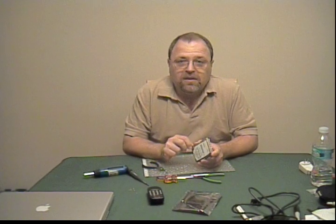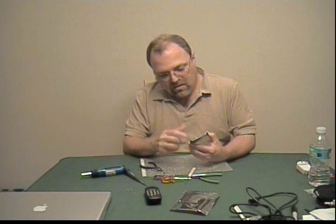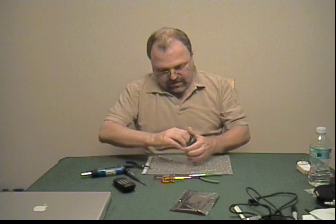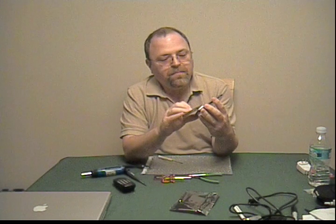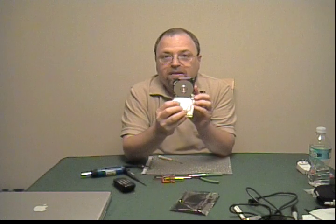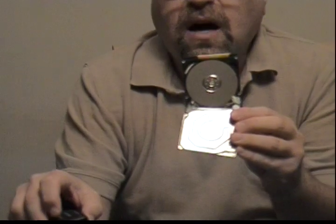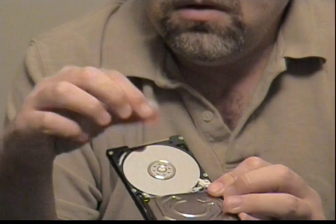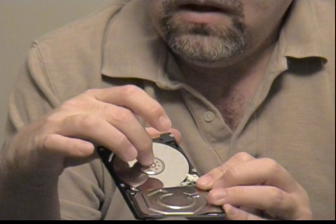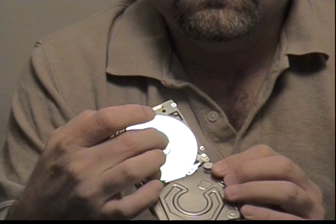If the drive head starts banging around like a ball inside a can of Krylon, then it's also basically useless too. I'm just going to manhandle this a little. And that in there is the drive platter — this round disc-like thing here. That is the highly polished aluminum disc with a magnetic coating on it. It's so smooth you really can't even tell that I'm turning it, but I am.